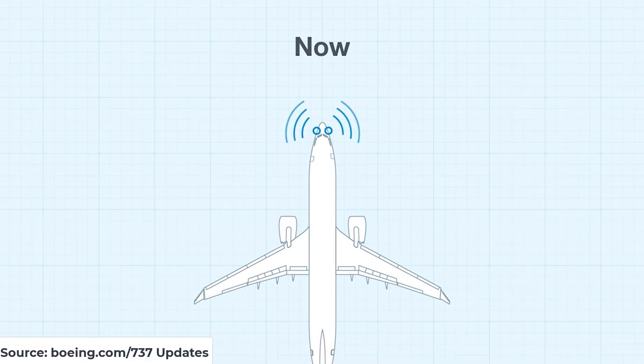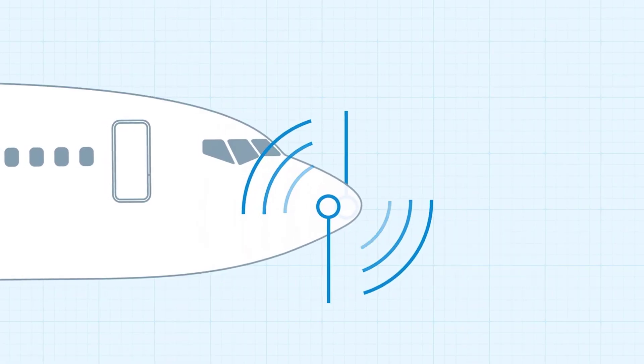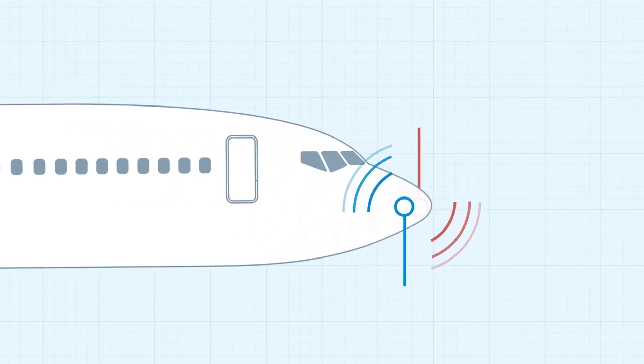The flight control software will now compare inputs from two sensors before activating MCAS, rather than activating on a single sensor. If there is a disagreement between the sensors, MCAS will not activate.